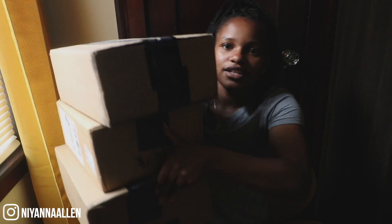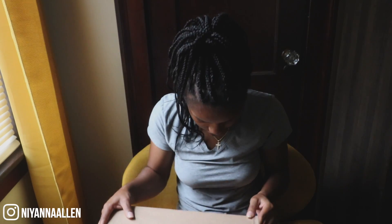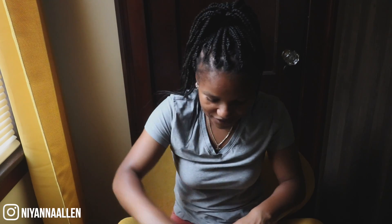Let me see these. Here are the three of them. We're going to start with the first one. This is the smallest box, so I'm almost confident I know which one this is. I don't have a scissor, so I'm going to be using a little card. Let's cut it open, hopefully.